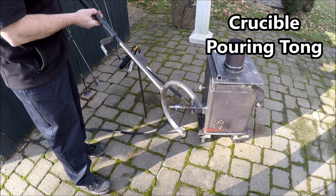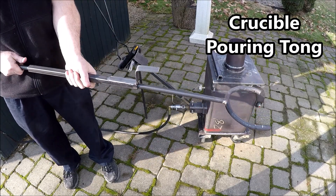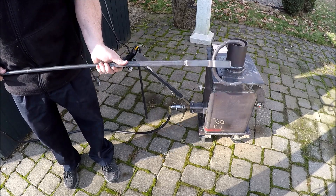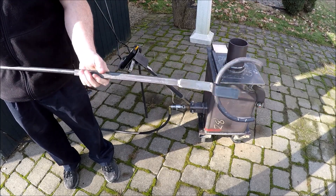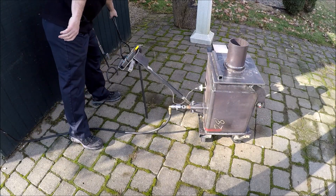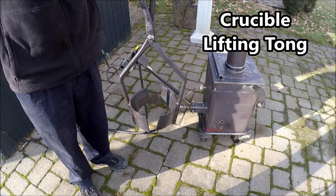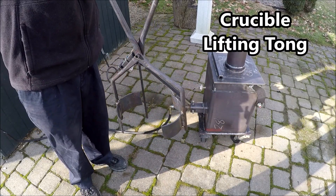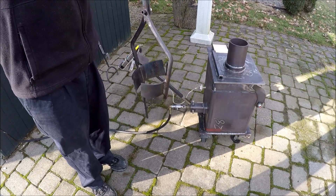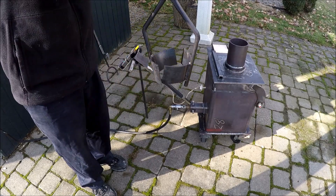Next was this pouring tong — something sturdy that you can pick up the crucible with, lock it in, and pour the molten metal into the various molds. That turned out pretty nice. And then, of course, this lifting tong, which was a little tricky to make given all the different angles, but it turned out pretty good. I like it — it's pretty heavy duty and it's going to hold up well.